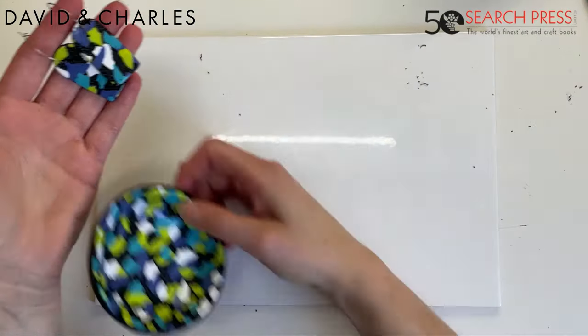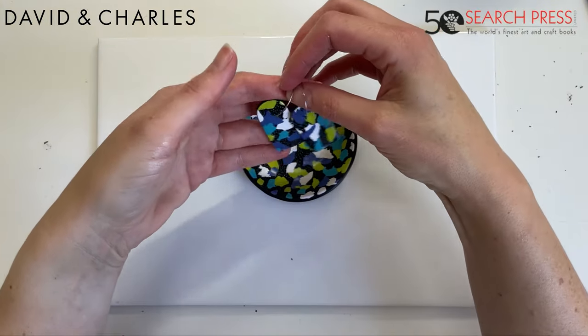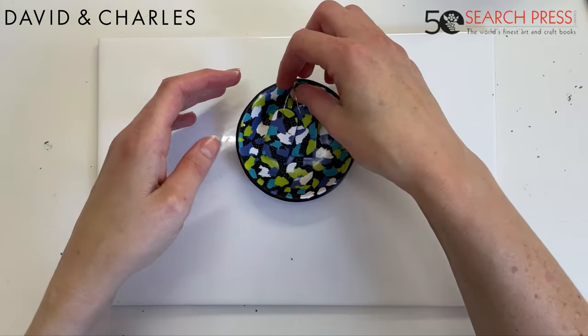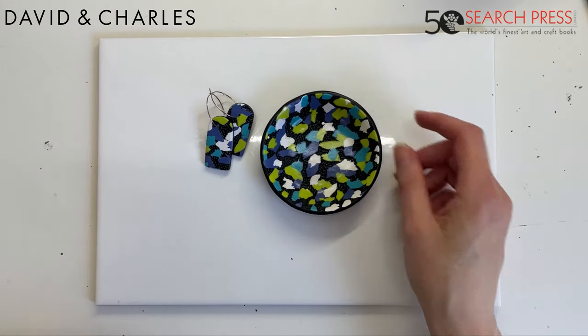And a trinket dish — you could put the earrings in it! Thanks for watching, and don't forget to buy the book and check me out on Instagram and Facebook. I hope you have as much fun exploring polymer clay as I have — you can find me on Instagram, Facebook, and my website. Thanks again for watching!